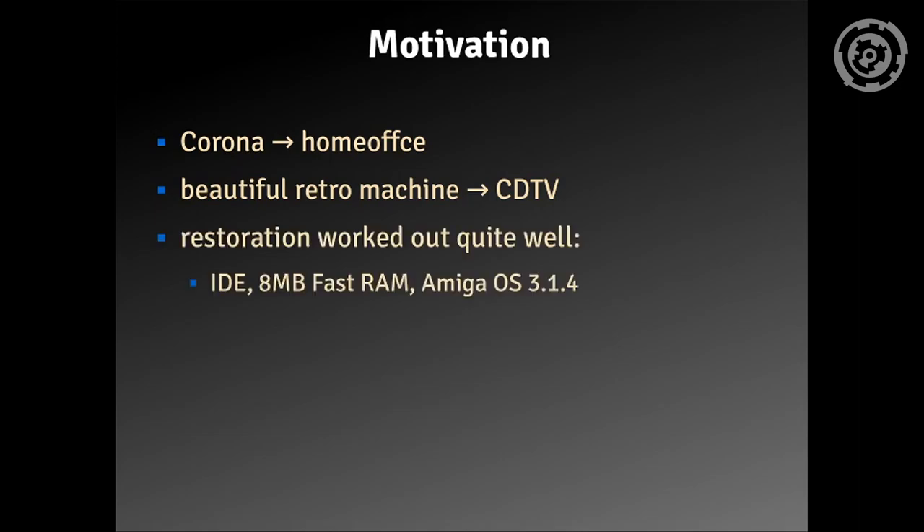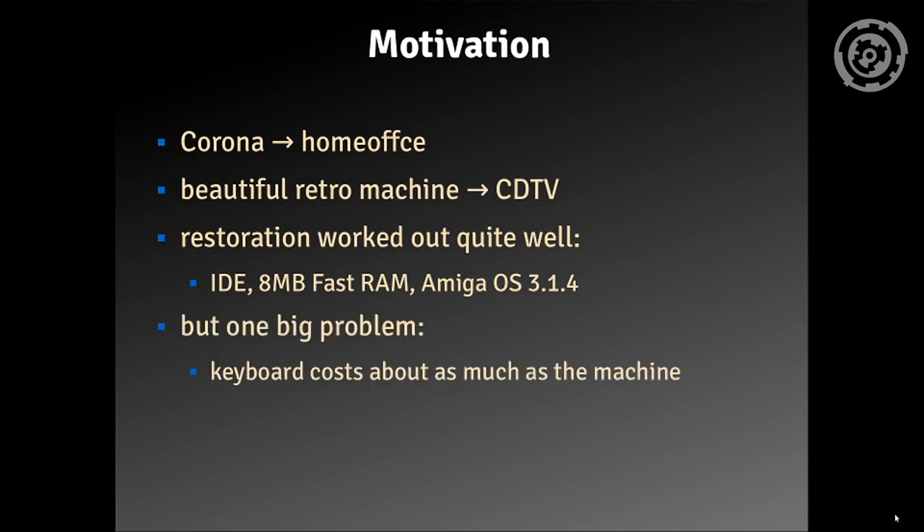The restoration worked out quite well, so now I've got a machine with 8 MB of fast RAM, an IDE connector, and Amiga OS 3.1.4 installed. But there's one big problem: the keyboard costs about as much as the machine itself. The alternative would be to buy an adapter, but there is no adapter you can buy.